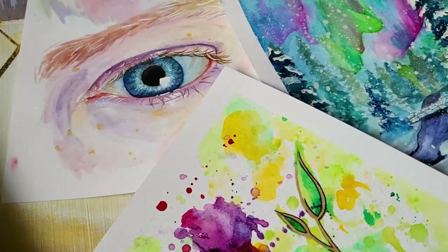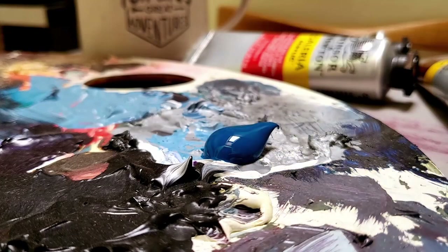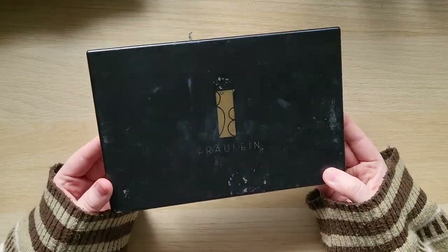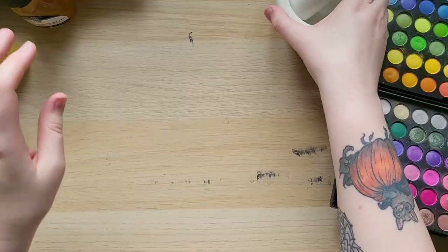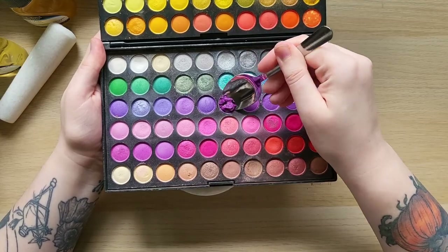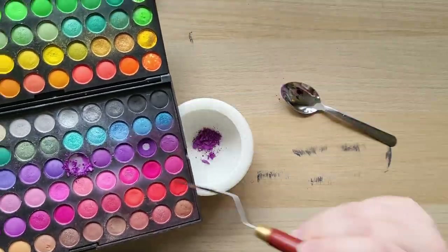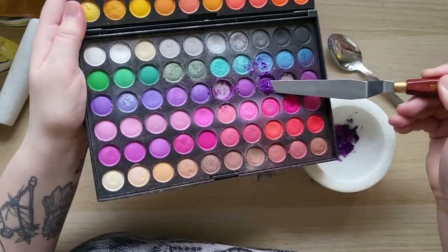So let's go ahead and get started. This is the makeup palette and you may recognise it if you were ever part of the YouTube makeup guru era of the early 2010s — it's very old. I used a mortar and pestle to begin with; I didn't really need it and it ended up being more awkward than not. So first of all I'm making purple watercolour paint and I'm just going to mix up a bunch of different purple shades I've got. Eyeshadow does not come off of a mortar and pestle very easily — I now have a purple stained bowl.